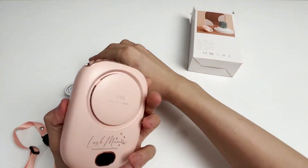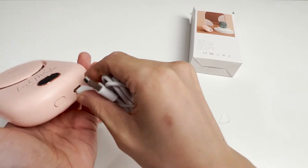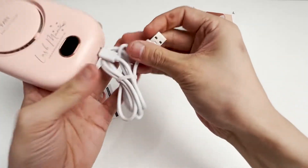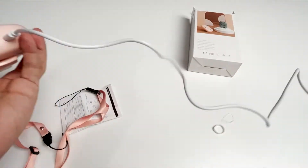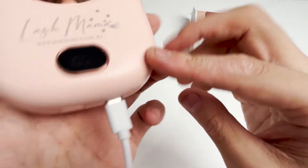If the fan runs out of power, we charge it through the USB charging cable. After inserting the USB cable, the display will show the power level. When it is fully charged, we can continue to use it wirelessly.